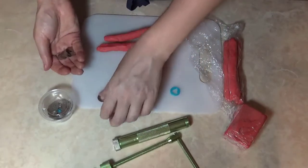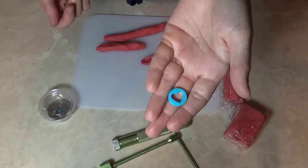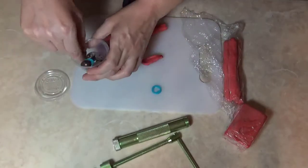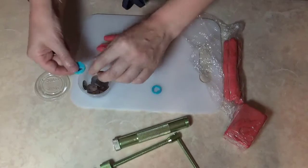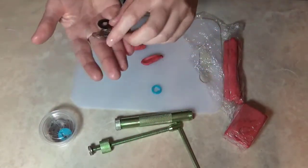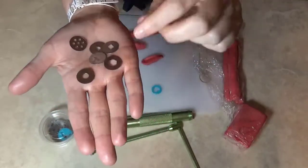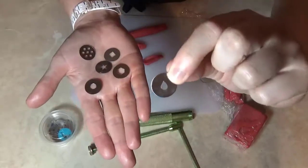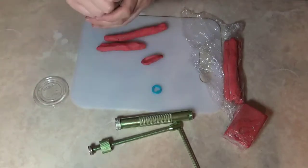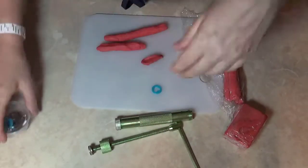I have tons of custom discs. One of my favorite suppliers of these discs is iDreaminSoap, also A&B Soap Company. They come in a variety of different shapes. You can see I have a heart, which is what I'm actually going to use. This is one I used for one of my summer soaps — the Dolphin. The actual extruder comes with, I think, 12 shapes. I use the string disc a lot when I need strings, like to create sprinkles. The circle helps with things, and the teardrop is one of my favorites — I use that for a variety of things like rain, watermelon seeds, or cucumber seeds. It's pretty versatile. I keep my standard ones in here and my custom ones in a separate space.